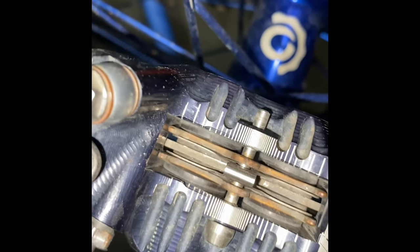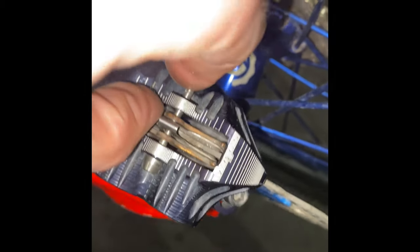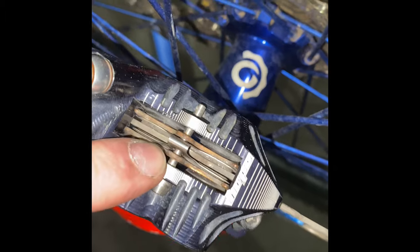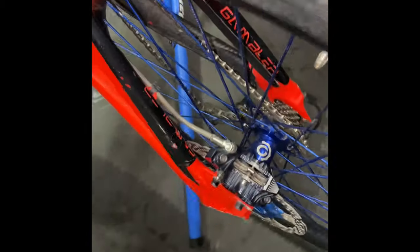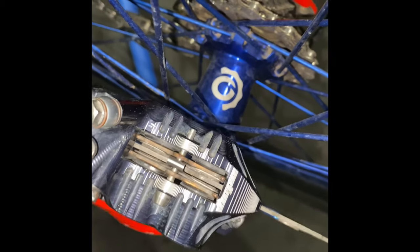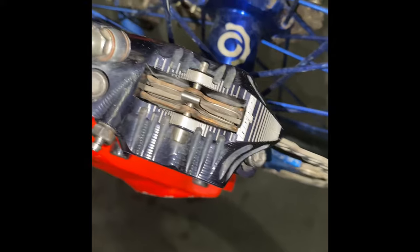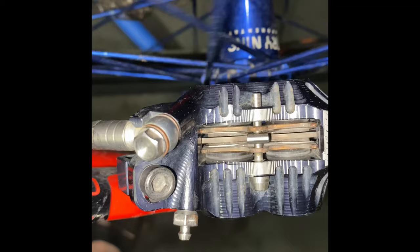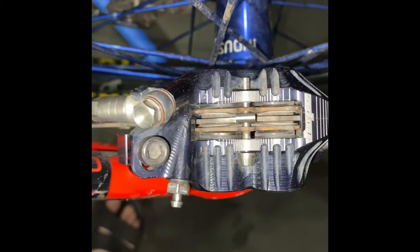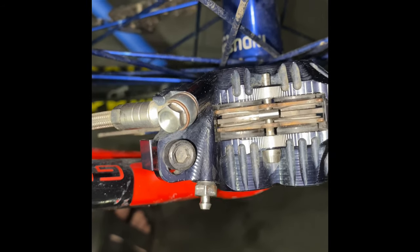No amount of pumping the brakes is going to fix that. What you've got to do is hold this pad back, pump it, and get this one to stay advanced — then you'll have no free play. Unfortunately I can't do that one-handed, so you'll have to come up with your own creative way depending on your calipers. Now you can see they're basically even per side — maybe the inboard one's slightly worse, but there's very little take-up now.